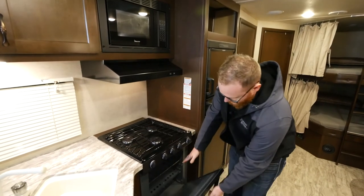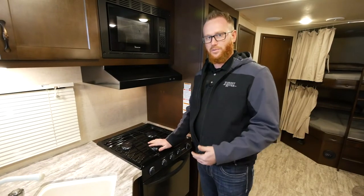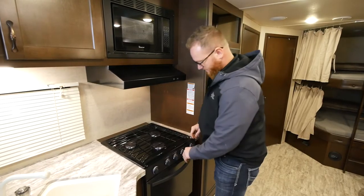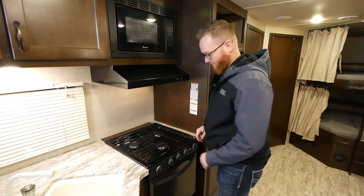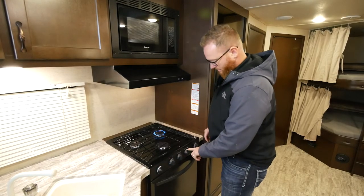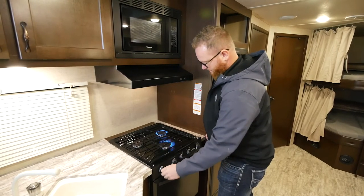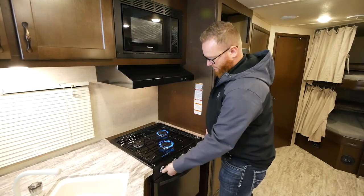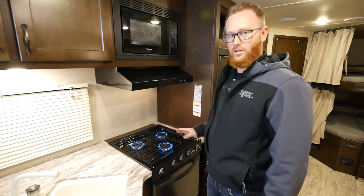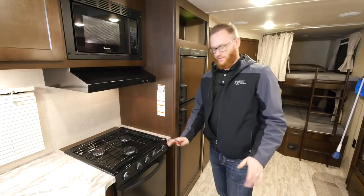We have a suburban range with a stovetop and an oven. After you turn on your LP supply, you want to bleed all the air out of the system. You may have to do this once at the start of the season or each time you go camping. Turn the burner to the light position and turn the igniter — do the same for the next one and the third one. Once all burners are on and you see a nice solid blue color, most of the air is bled out. Then go ahead and turn them back off.